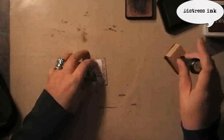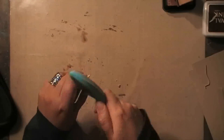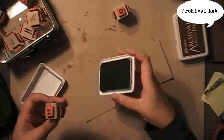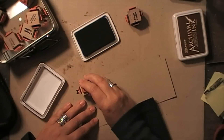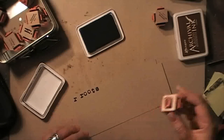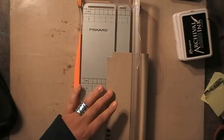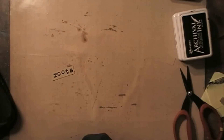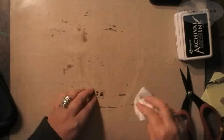Distressing the edges just a tiny bit with Distress Ink and a Distressing Tool — this is the one by Ingvild Balm for Prima. Then using my typewriter alphabet, also by Stamptique, I'm stamping the word I want to use on my spread, which is 'roots.' This is a photo of my grandparents, so I think that word is really suitable with the photo. Then distressing it, just like I did with the edges of the photo.